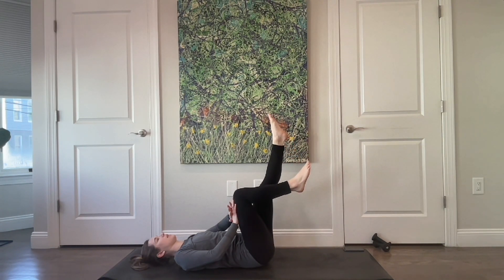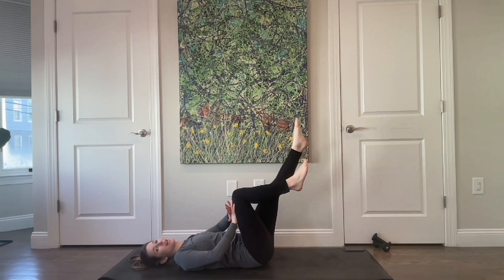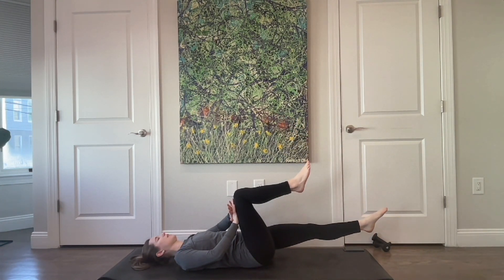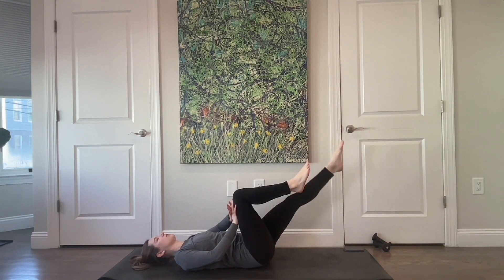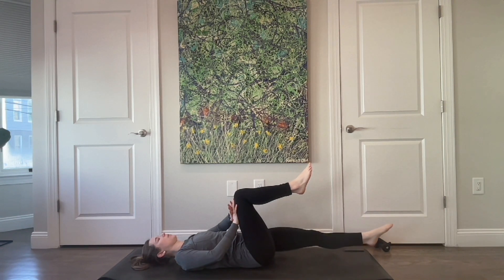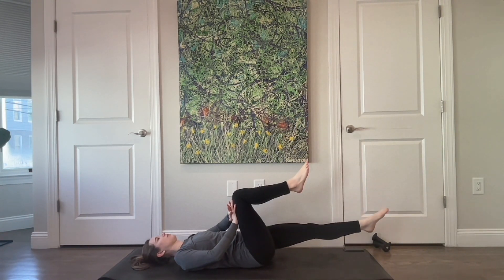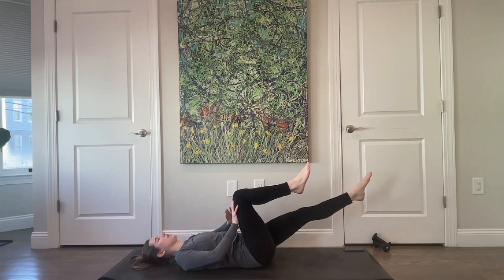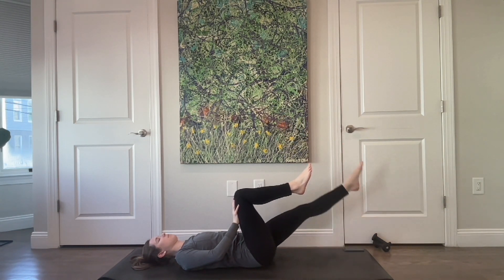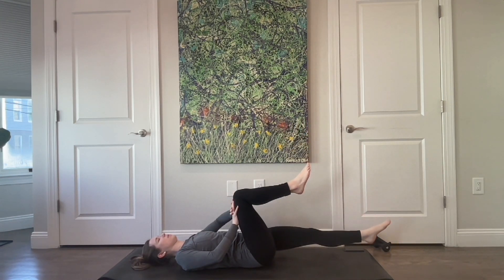This time, extend that left leg up towards the ceiling. Exhale as it lowers, inhale as you lower, exhale and lift — only going to your comfortable range of motion. Two more: lower down, length out of that hip, and back up. Keep reaching that sitting bone nice and long. One more — pause at the top.